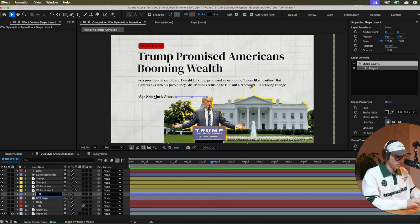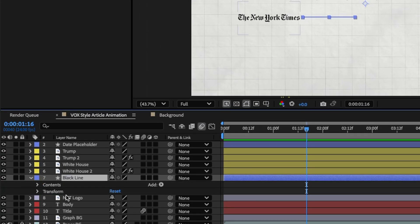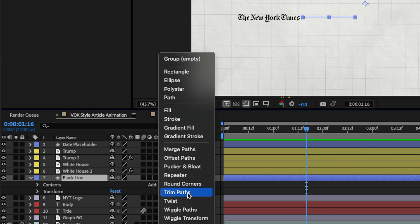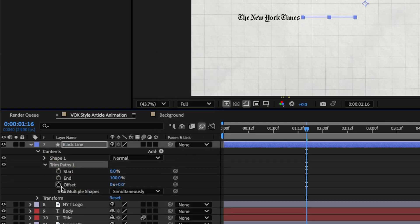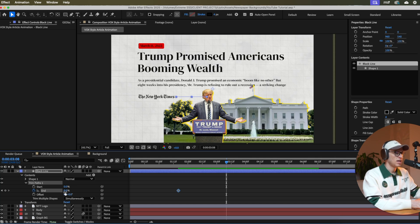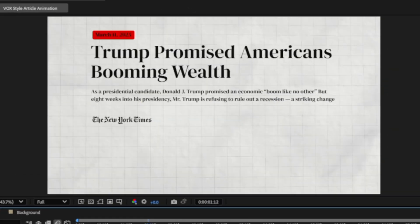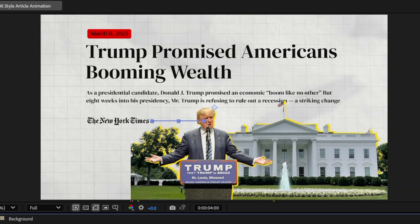Now animate the black line. This one is a little more complicated but still easy. Open the dropdown, go to Add, and select Trim Paths. Open Trim Paths and bring the End value all the way to zero — set the keyframe. Move to where you want it to finish and bring End back to 100%. Highlight those keyframes, Easy Ease, graph editor, bring it all to the left, then click the graph editor again to go back.